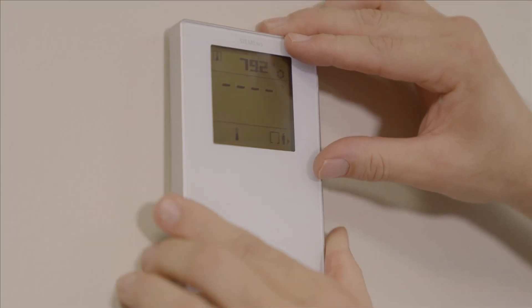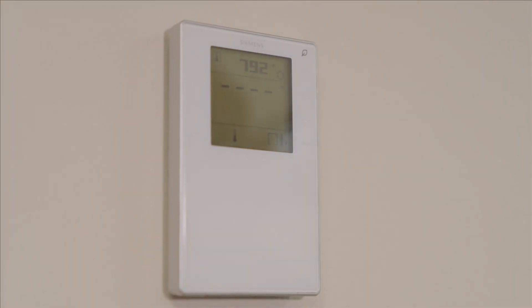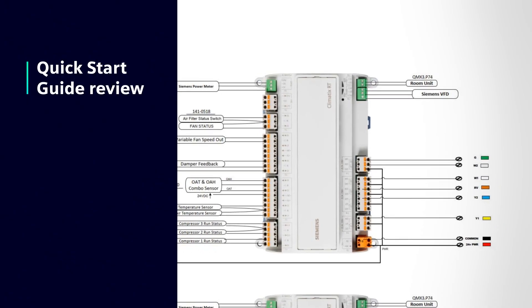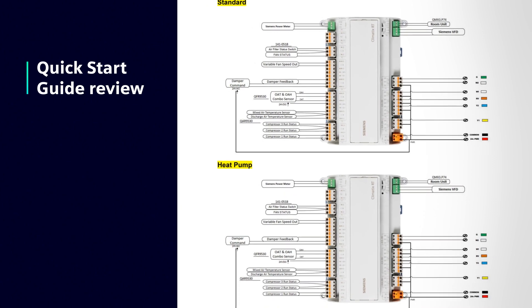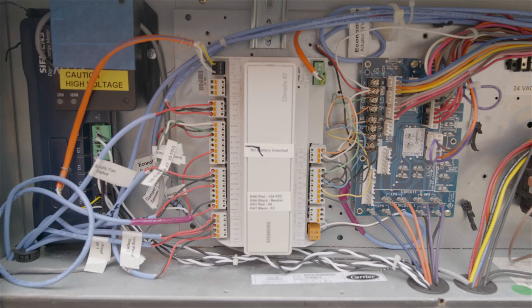The room unit sensor is mounted in the zone that is being controlled. Refer to the quick start guide for terminating the sensors at the Climatics controller and compare it to the actual unit.